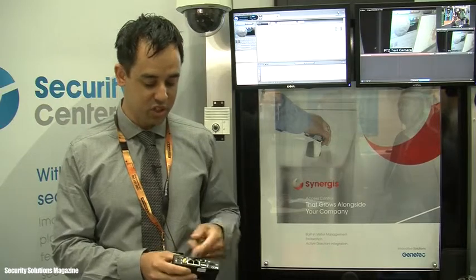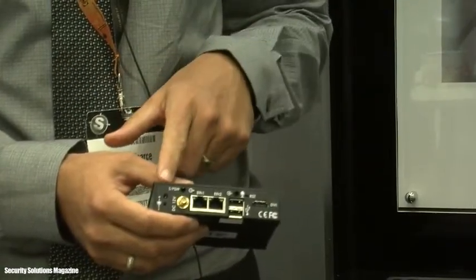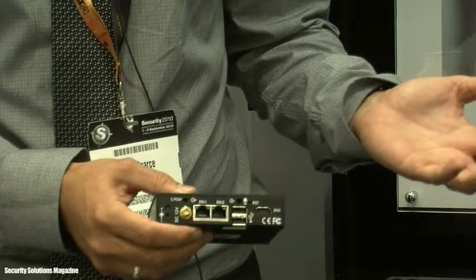The other features include dual ethernet, so you could have two different ports or use it as a basic router. USB, wireless, it can also do audio, and there's a DVI port for connecting to a monitor.